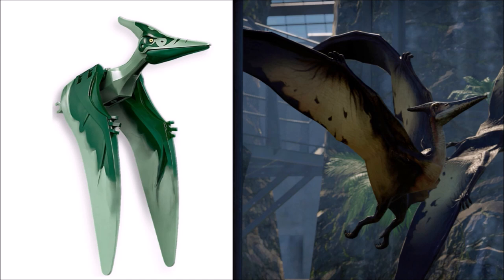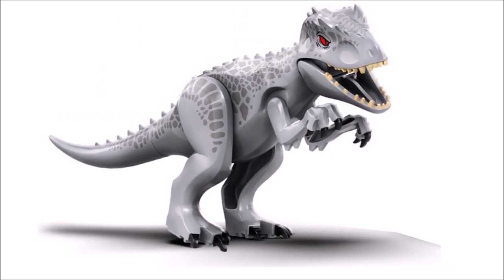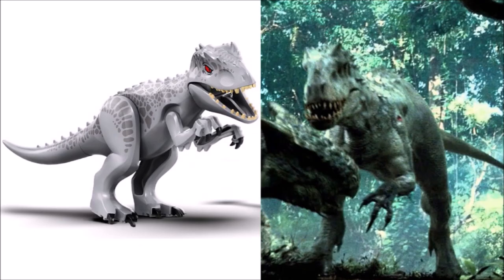Next up we have my absolute favorite dinosaur of all time, the Indominus Rex. It's from the Indominus Rex versus Ankylosaurus set and scene from the movie. It looks really really epic both as a dinosaur and as a LEGO dinosaur — definitely my favorite of them all. The head looks extremely detailed and super awesome with the teeth, jaw, and mouth detail that will never pass unnoticed.